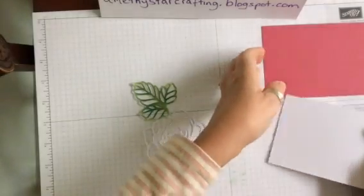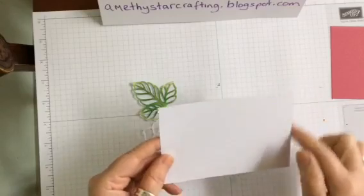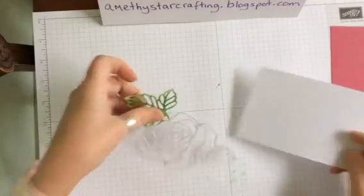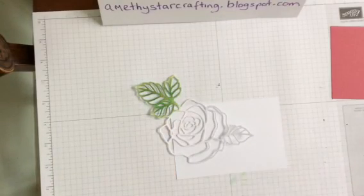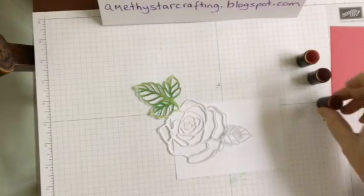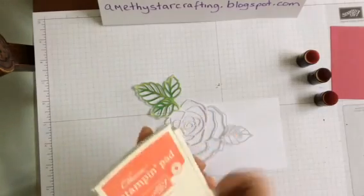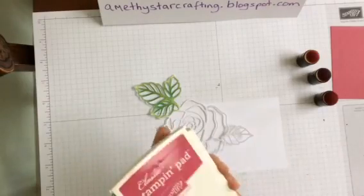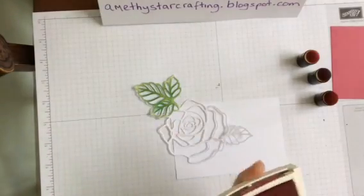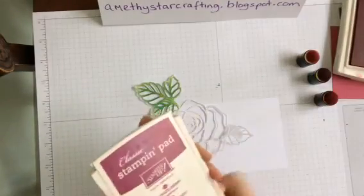We have a piece of Whisper White cardstock which measures five and a quarter by three and a half, and we are going to put the mask across on here. We are going to use sponge daubers and various different colours — pinks and oranges this time — so we're going to use Calypso Coral, Rose Red, and some Rich Razzleberry, which is a gorgeous purpley colour.